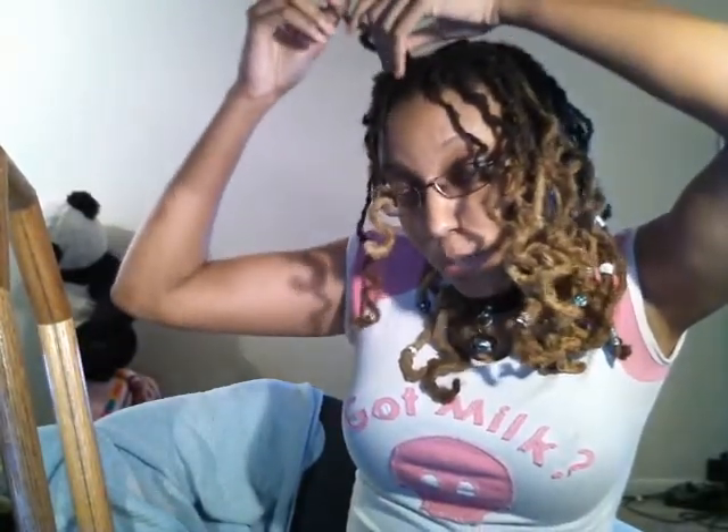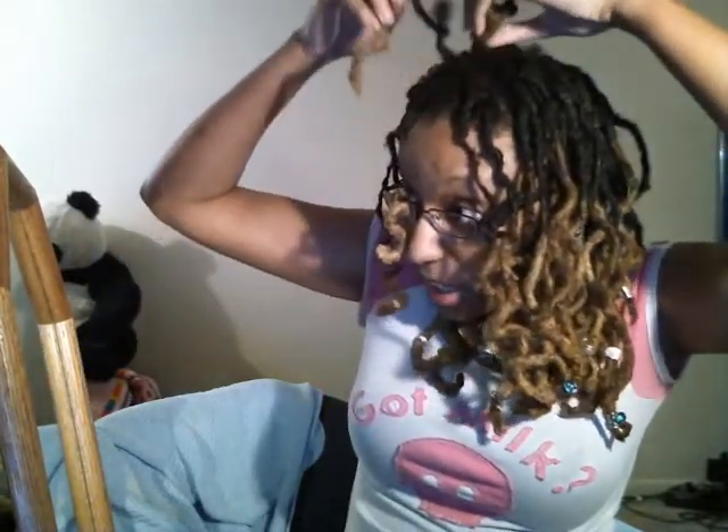I have to give lock knots a serious thumbs up, especially considering it was my first attempt at doing them and getting this type of curl within a few hours from doing something so simple. I'm going to go ahead and take the rest of these down and then come back and show you how it looks. Here are the results of the lock knots that I only left in for a few hours.